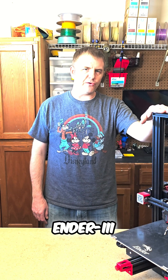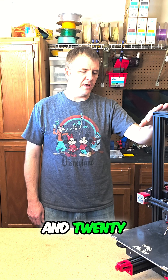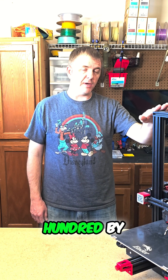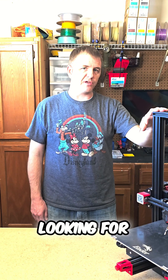Is a legacy Ender-3 style printer still worth your time in 2025? This is my Ender-3 Max Neo. Introduced in 2021, this 300x300x320 build volume printer is exactly what I was looking for.